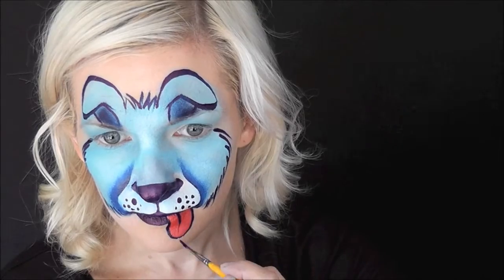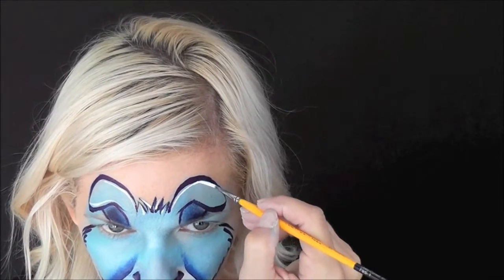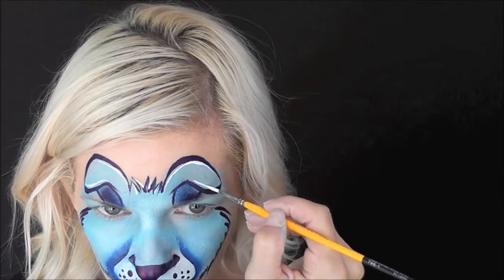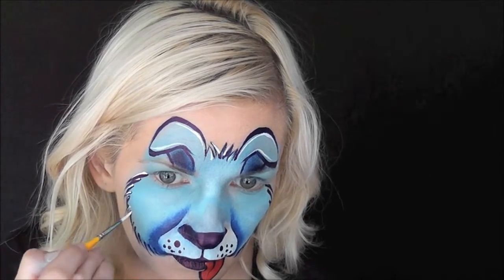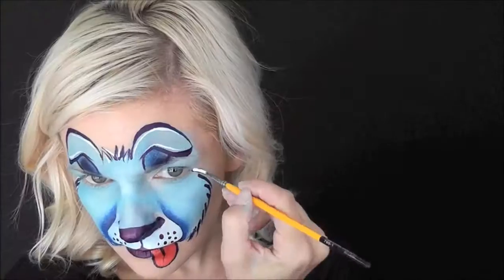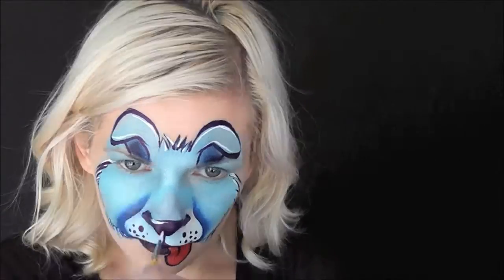Now that the tongue is nice and dry, we can go in with the dark blue and outline it as well and pull a little line down the center. And now I'm going to go in with some white and just add some highlights along the top and bottom edges of the ears and on the hair in the center of the forehead, and also on the fur on each side of the cheeks. And another little highlight just along the top edge of the nose.